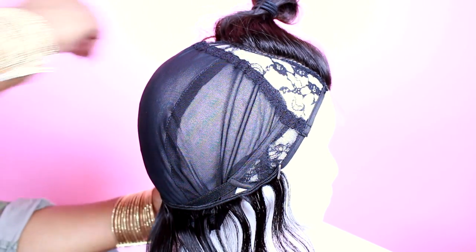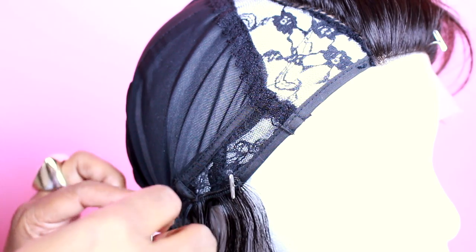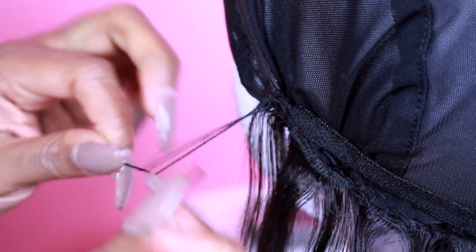Measure your wefts for the back from ear to ear and repeat this process all the way up to the closure. The tip I do have for you during this process is I like to make the tracks closer together at the bottom to give your hair that thickness so it doesn't look see-through. Once you get to the middle section, you can start spacing them out a little bit more. Then once you get closer to the closure, start spacing them smaller together like you did at the beginning.